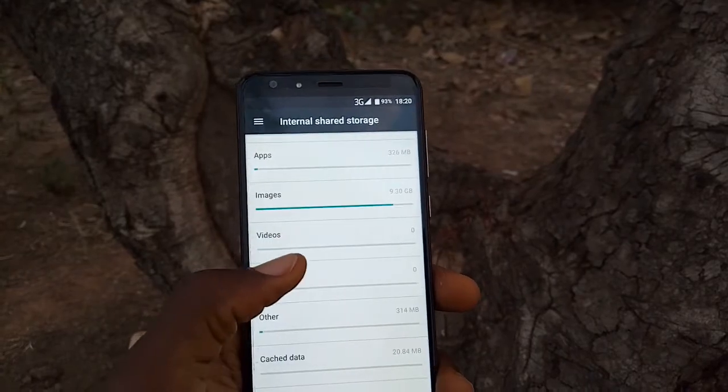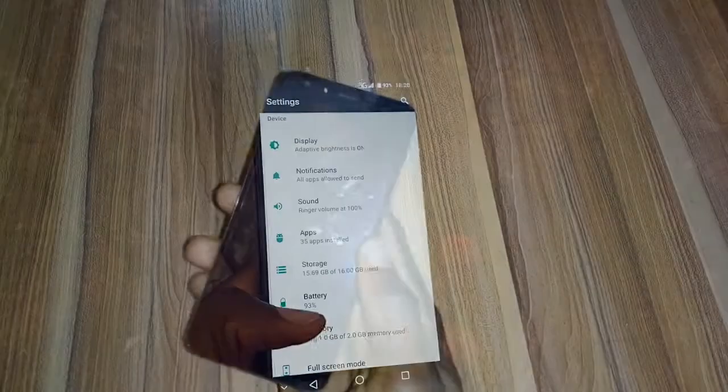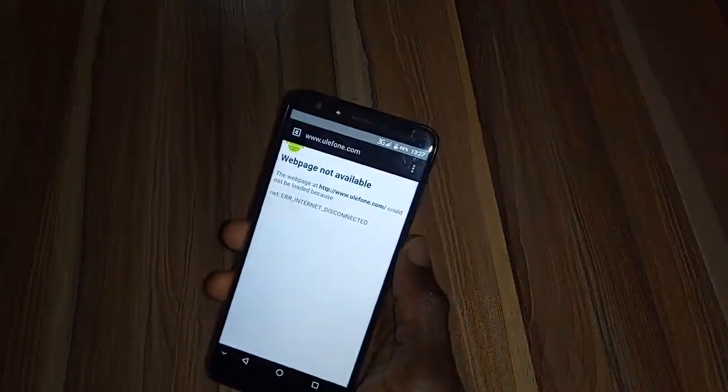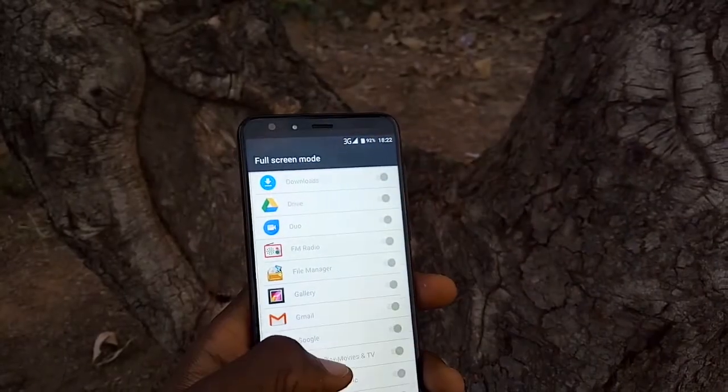If you love playing with gestures on your Android smartphone, this device is for you. From standby, you can double-tap to wake, slide up to unlock, draw 'e' for browser, draw 'c' for camera, and so on. You can even choose what the smartphone does after drawing any of those options. For the full-screen display, users can also select which apps should or should not run in full screen.